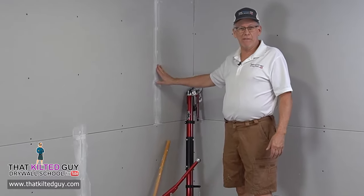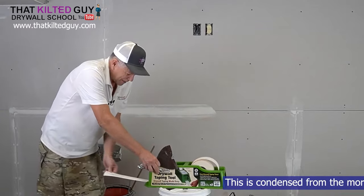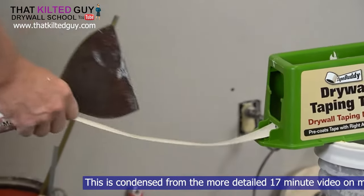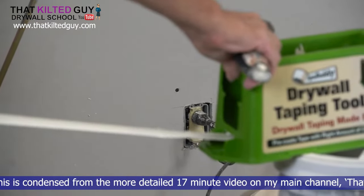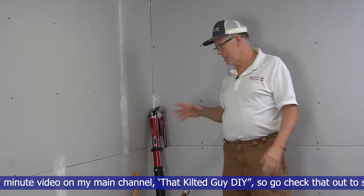We're at the stage where we've done the pre-filling and we're ready to tape. You could do hand taping, banjo, the tape buddy, or bazooka. In a previous video I showed where you can tape with the tape buddy, but if you want to know the simplest and cheapest way, check that video out.